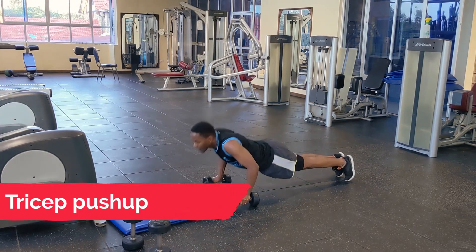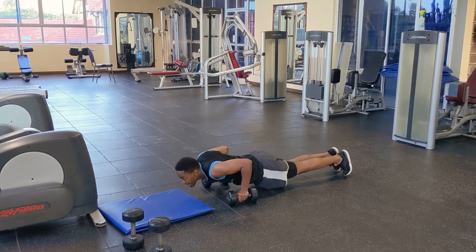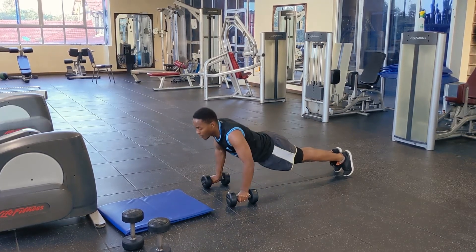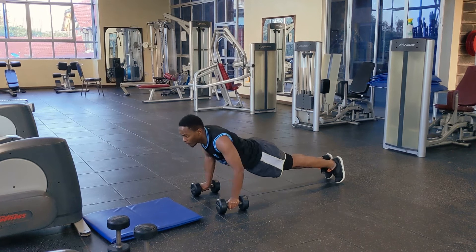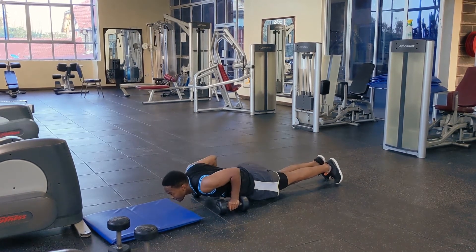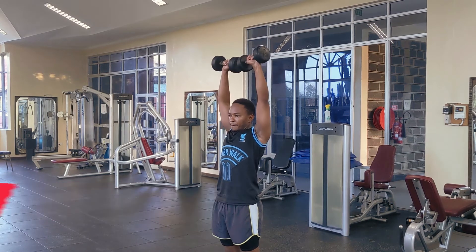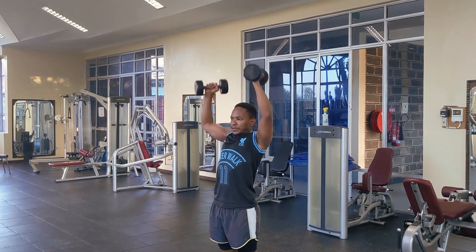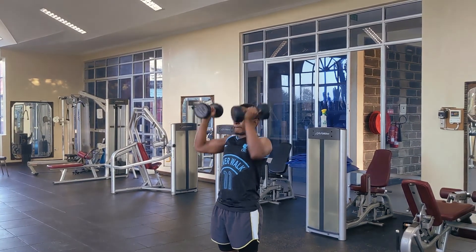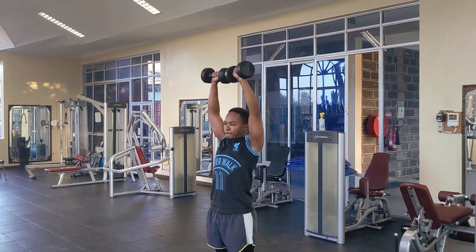These are tricep push-ups — you can see the elbows are more tucked in. We're doing them on the dumbbells to increase the range of motion going down, really pushing those triceps. And here we have the famous Arnold press, also a shoulder workout — using the dumbbells it's really going to work out those shoulders from front to behind.